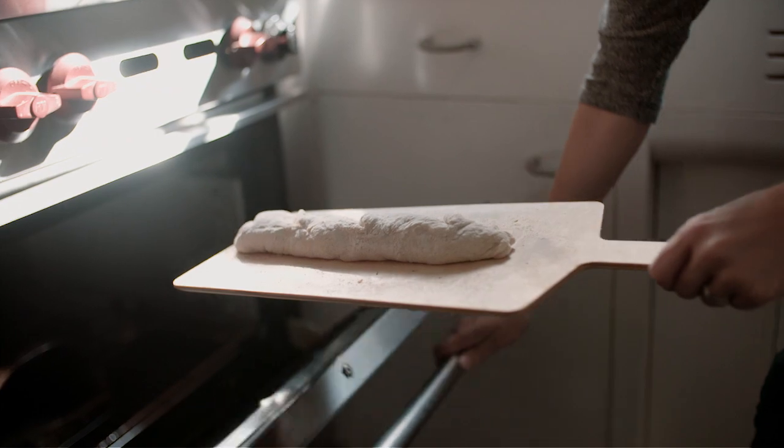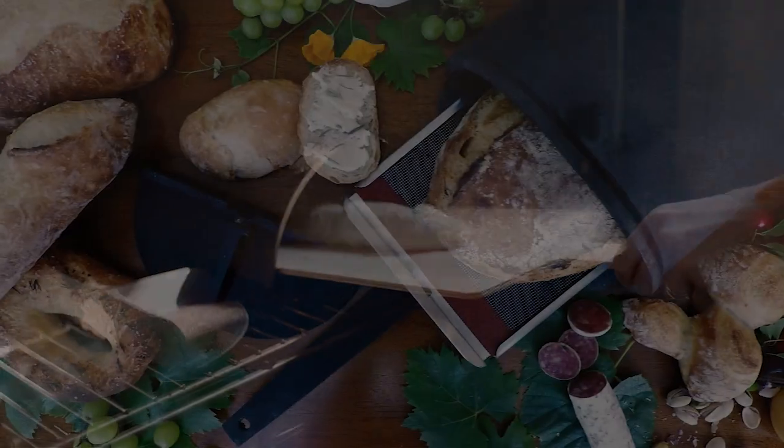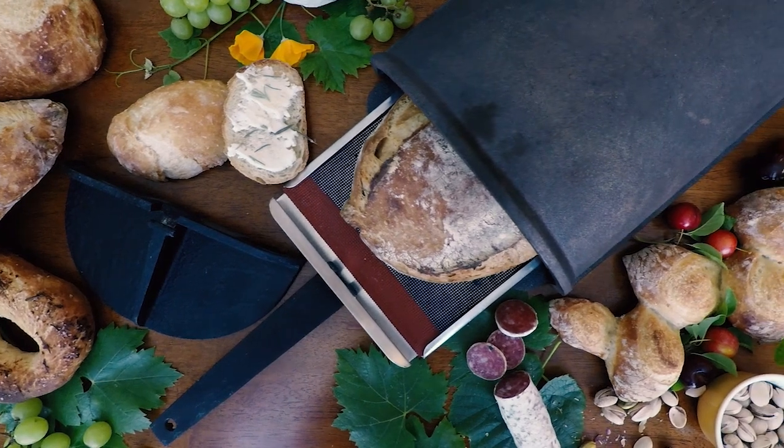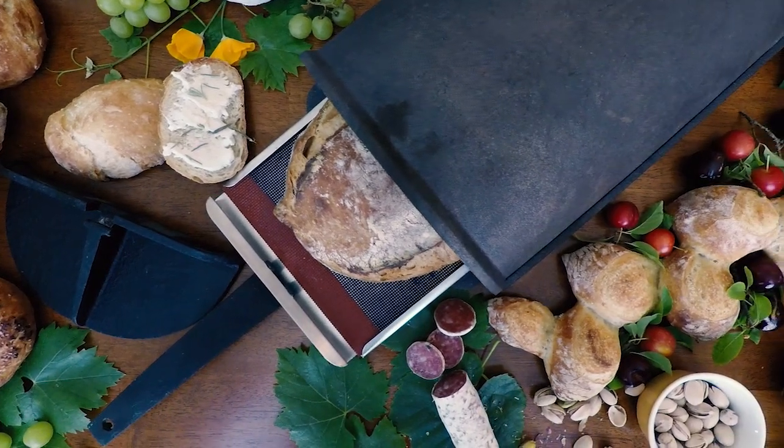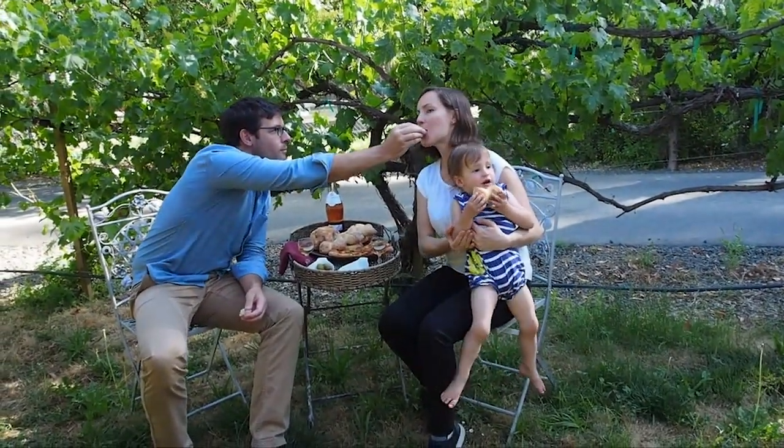Best of all, if you already own the Forno bread oven, it's easy to upgrade to 2.0. All you need to do is add the new components, which are totally compatible with your existing oven. We're passionate about making tools that make it fun and easy to cook at home and we're confident that Forno 2.0 will help you make your best bread ever.